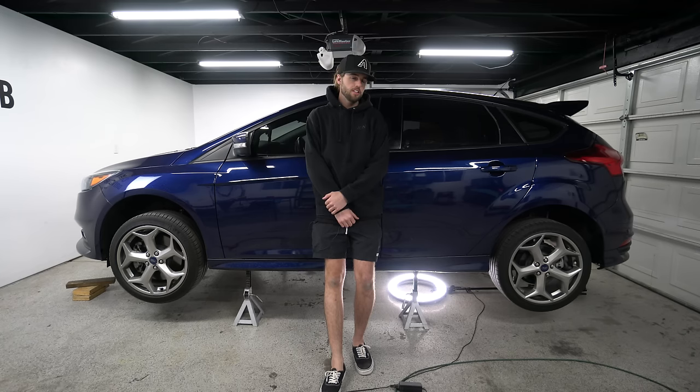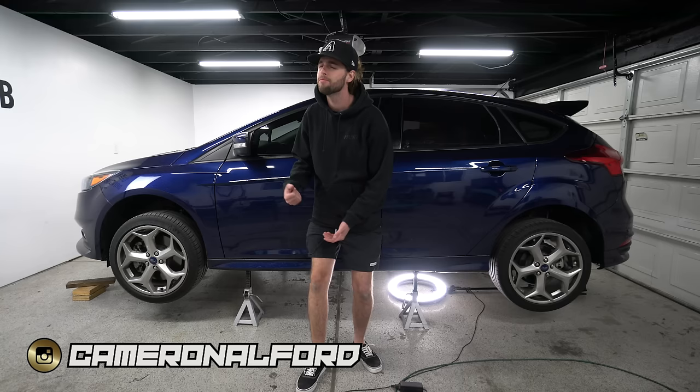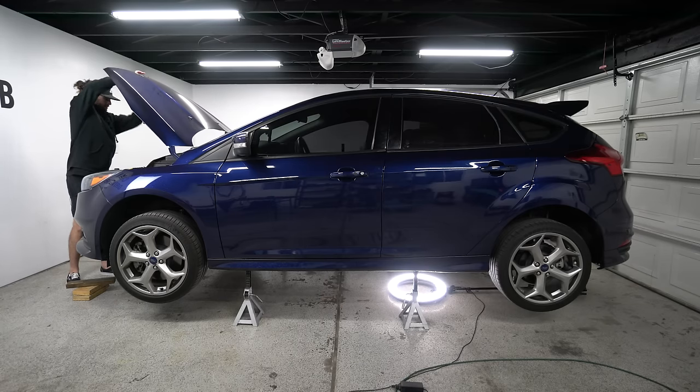Diving right into this install — this is the first ever solo downpipe install I've ever done, I'm kind of nervous right now, but I think I should be able to pull it off. I don't even want to drive another mile without this thing being louder. First thing we're doing is going under the hood — taking you under here with my phone.